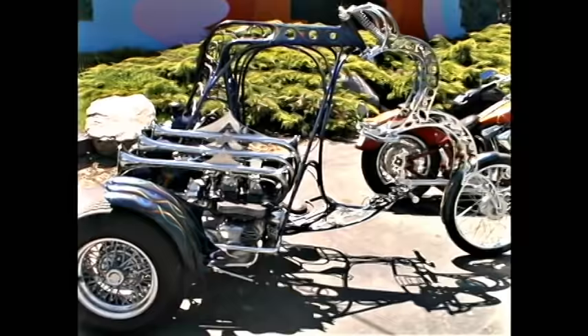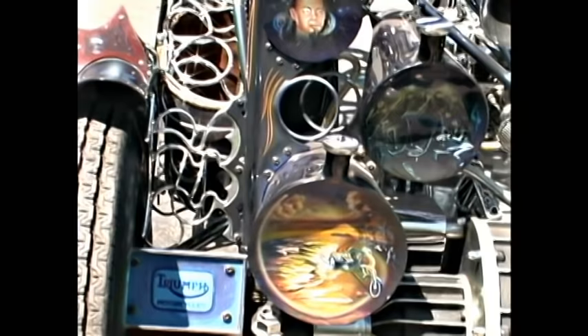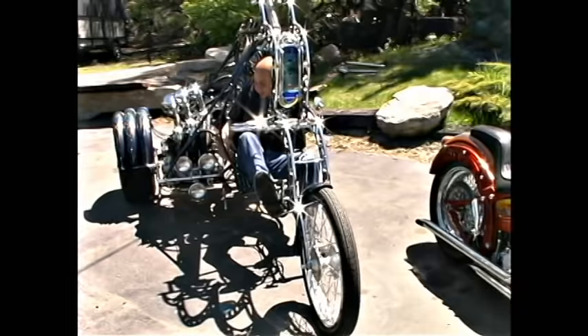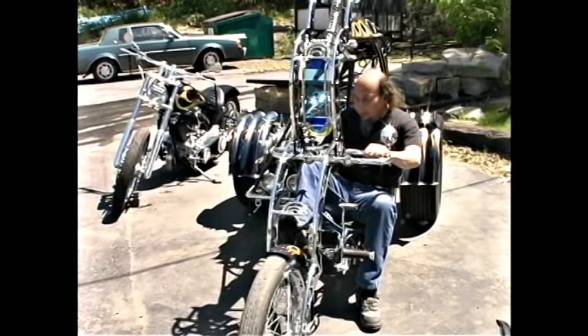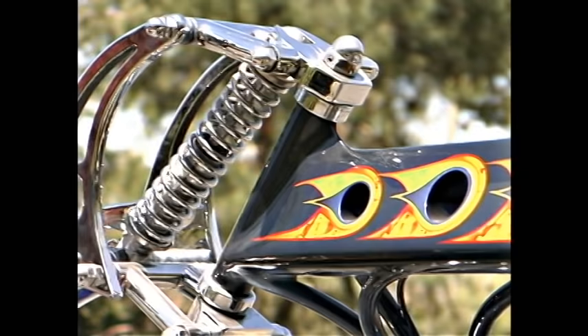This bike here is called 'Trilogy' because, as you can see, everything's in threes — three blues, three tanks. This is the main gas tank and oil tank on the bottom. The way you ride it is kind of like a motorcycle but more like a car: the gas pedal's here, and the gear shift and clutch are on my right hand — pull the clutch and push down for first, pull the clutch and pull up for second, bam bam, five times.